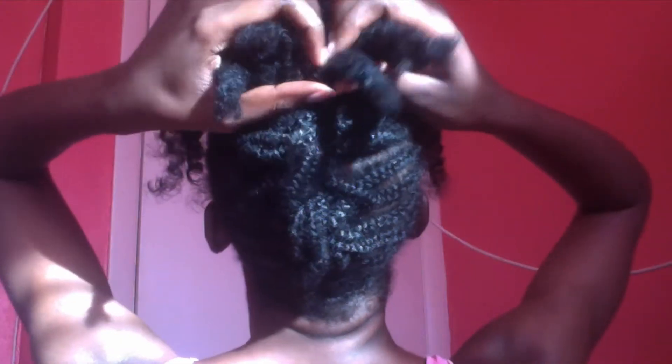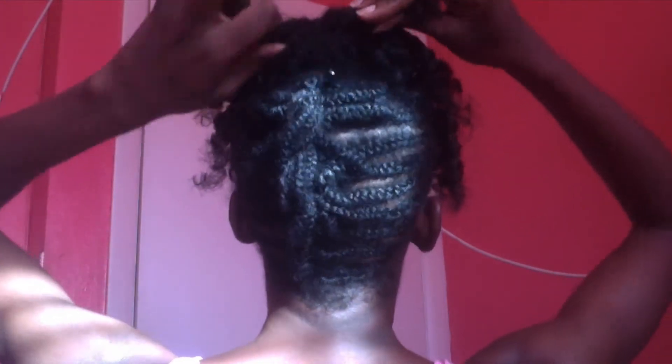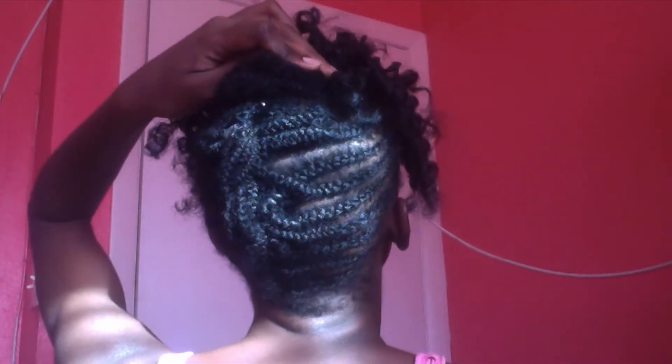For the braids that are a lot bigger, I didn't add them to the pin-up — I simply gathered them, sectioned them in half, crisscrossed them, and then pinned them down.